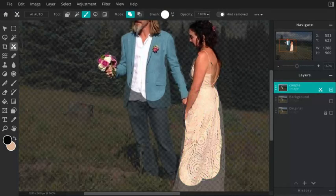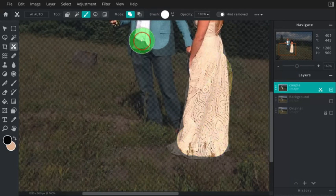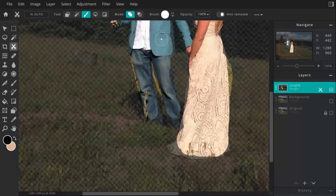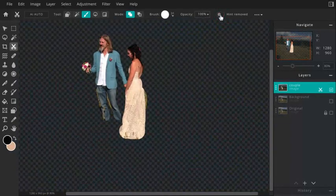I'm going to use comma and period to adjust brush size and grab Angie's dress, then space bar to drag down and grab the dress. And for Justin's pants, decrease the brush size again — please take your time. I'm just going to go with that for the sake of the video. Now I'm going to turn off the hint removed. You should now have a layer with just your subject cut out — whatever you're choosing to do.